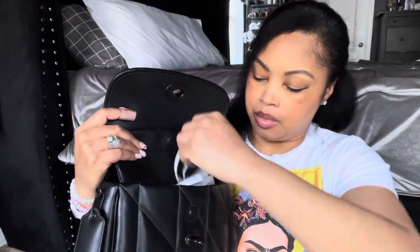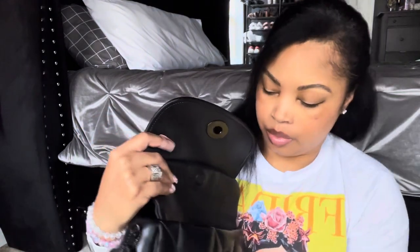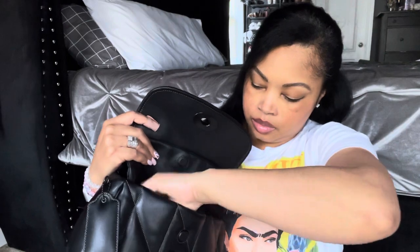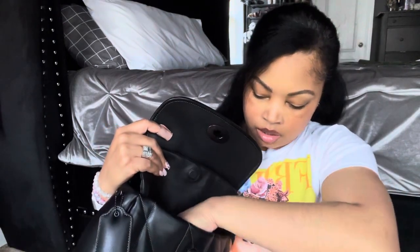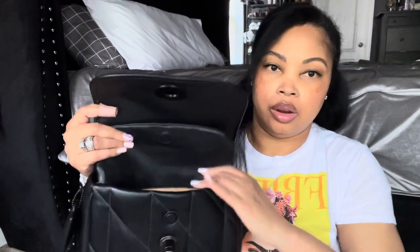In the front flap pocket I have my charging cord, a couple of envelopes with mail, Starbucks gift cards, Target gift cards, my Dior perfume sample to carry for a refresh, and my Winnie the Pooh card holder. It has my ID, a little cash, and a card in the front, and the rest of my cards on the back — that's the only wallet I'm carrying.